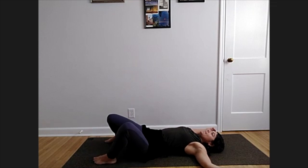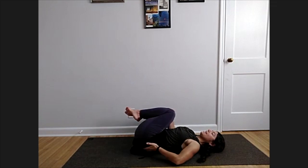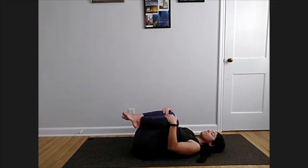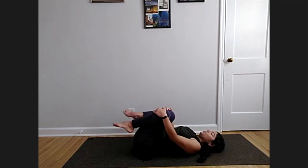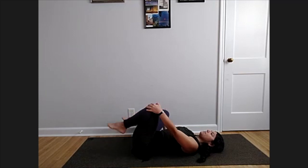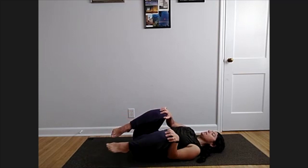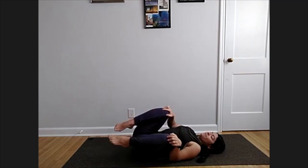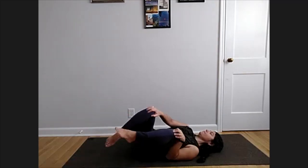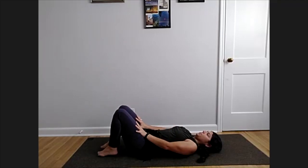Feel free to keep those feet planted to the ground. If you want, bring your knees to your chest and squeeze, lengthening the low back even more. If your knees are pulling in, start to roll the ankles, rock a little side to side, move those legs one at a time and take some circles. Then replant your feet to the ground, knees pointing straight up towards the ceiling.